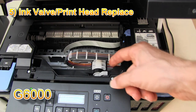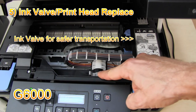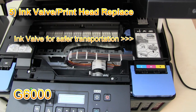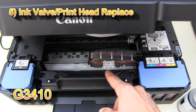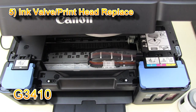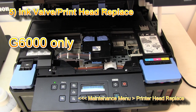Inside the G6000 series you can find an ink valve to prevent ink leakage when transporting the printer or when replacing the printer head. There is no such valve in the G3000 series. Additionally, only on the G6000 series can the user replace the printer head.